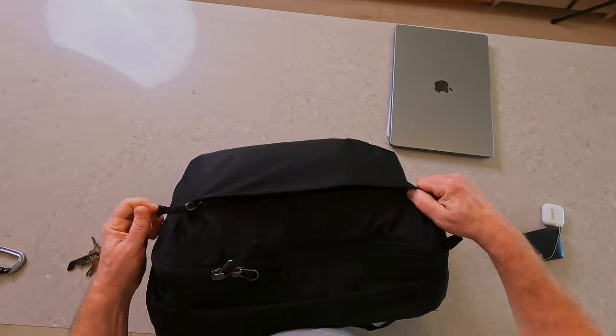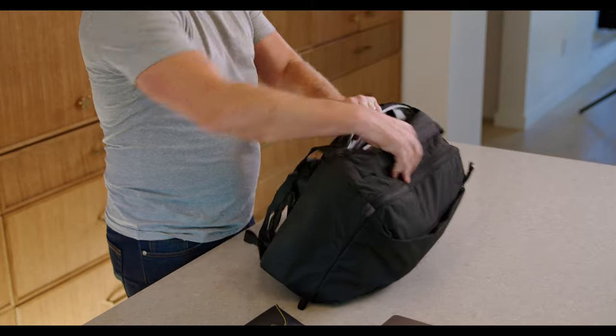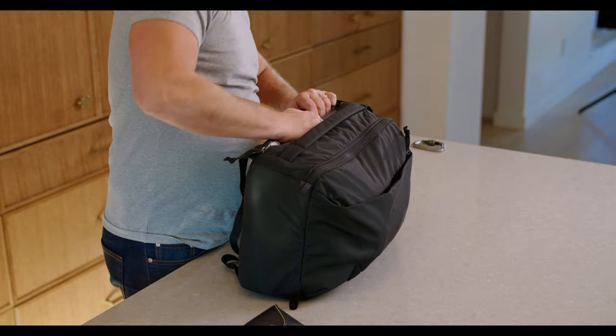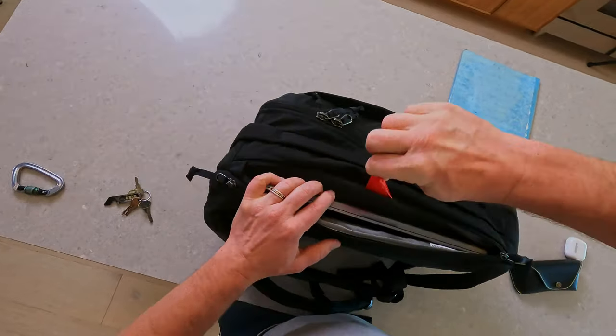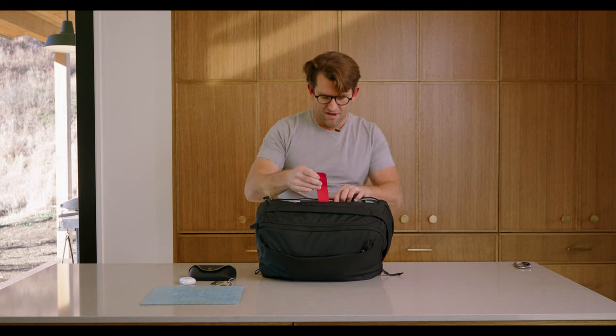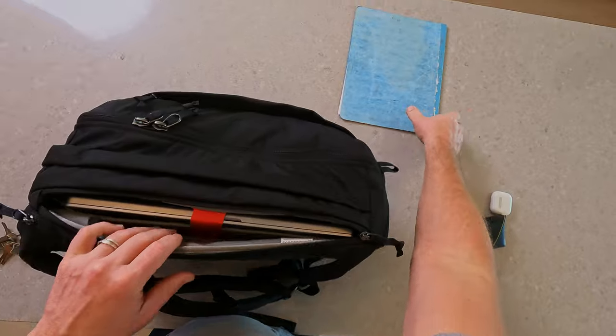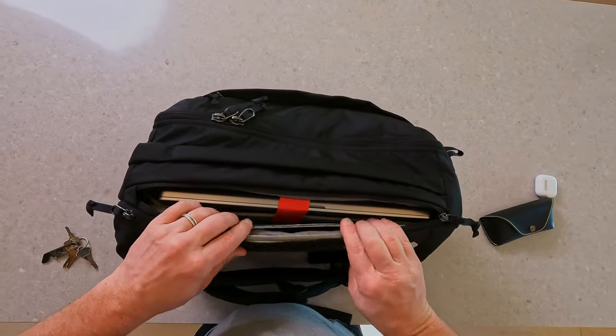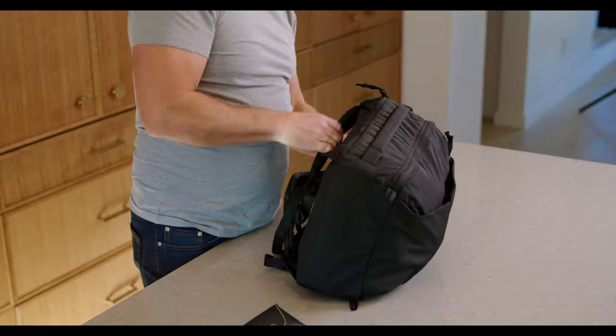Moving into the laptop compartment, I've got a 16-inch MacBook Pro going right here. I don't often do this, but you can totally use this cinch strap to keep it securely in place. I've also got another notebook that fits right here — plenty of space there.